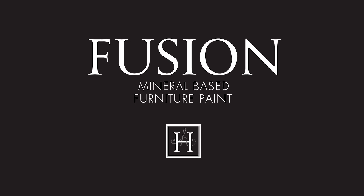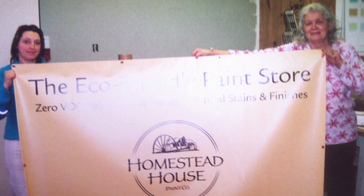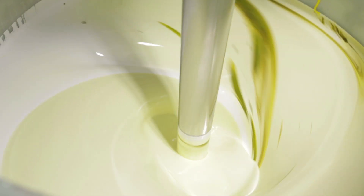Homestead House was started in the 1980s as a furniture reproduction company. In order to achieve an authentic look, it had to use something called milk paint. It actually morphed into a paint company almost by accident — the colours were so popular that people wanted to use it themselves. There was always a huge demand for a premixed product, and in the last year the Fusion line was developed to answer all those questions.